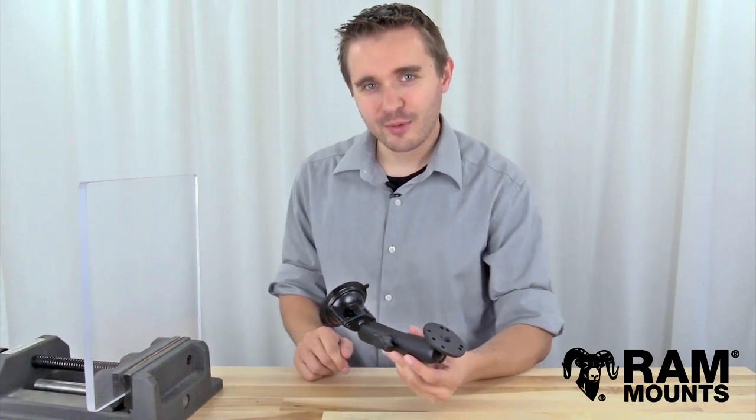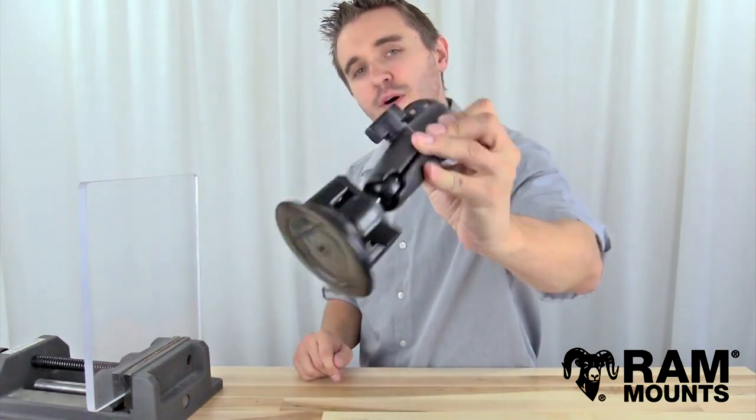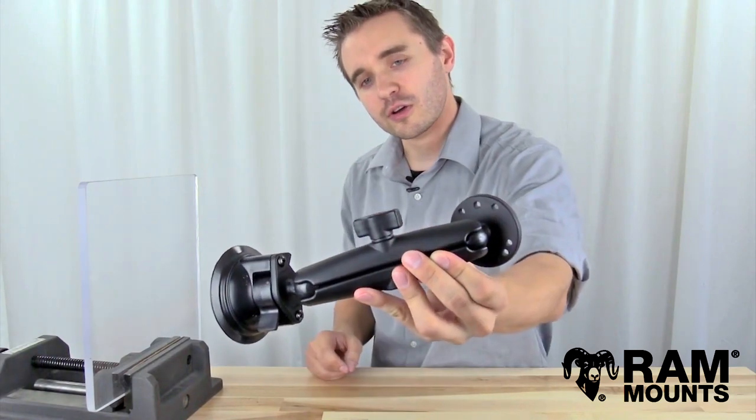Hi everyone, this is Rick with Ram Mounts and today we're going to take a look at the Ram B-Size double ball and socket twist lock suction cup mounting system with the long socket arm.